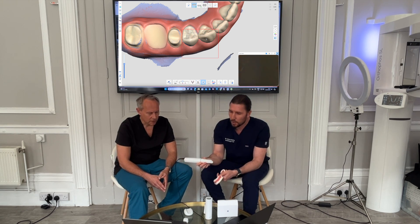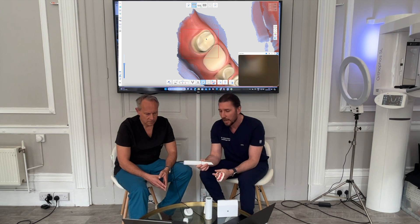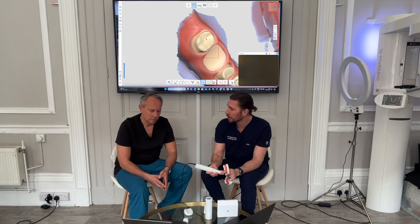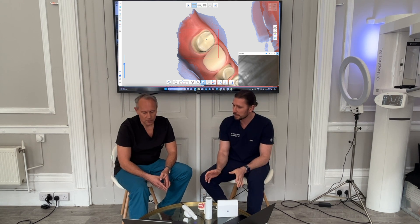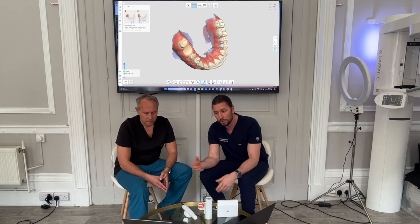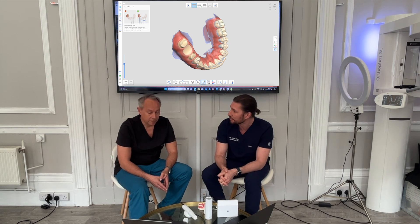We've still got the option of the regular scan head — it's not obtrusively big — and we can swap to the small tip if we need to get around, say, the upper retromolar area. There's also the nice stylus holder so everything is self-contained. It's pretty much the same Medit system otherwise; nothing fundamentally new in the software, but the same good familiar feel, just a new faster scanner with a few extra components.